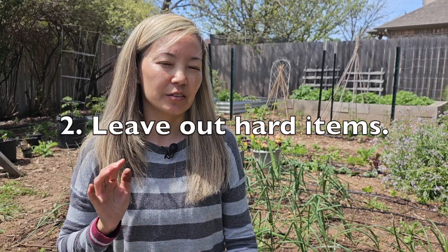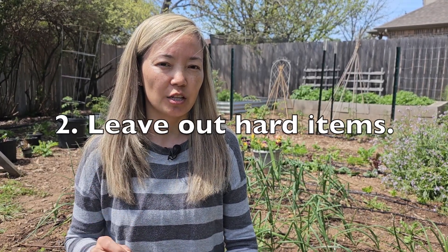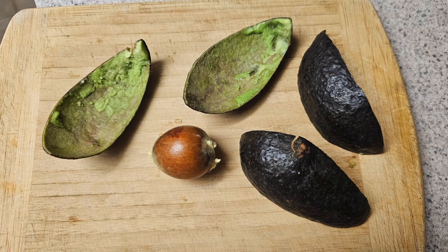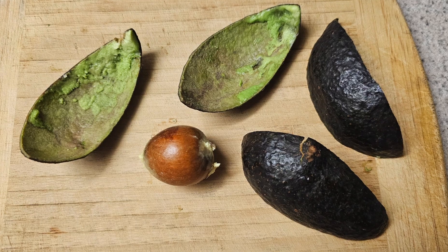The second tip is to leave out all the ingredients that take much longer to decompose — things like peach pits, avocado pits, avocado peel, or grape stems. They take a much longer time to break down, and lately I've been simply throwing them away. The other way to use them would be to collect them, put them in the blender, blend them, and then pour all that into your compost.